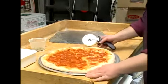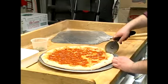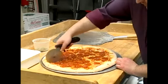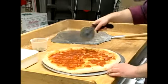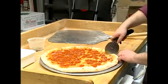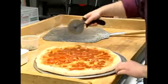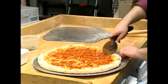Then you move your pizza. It's always easier to move the pizza than to cut at a weird angle. And one last cut.